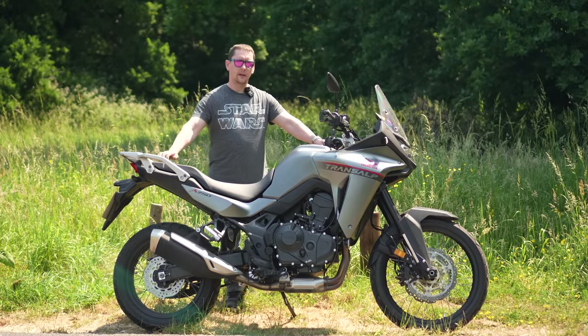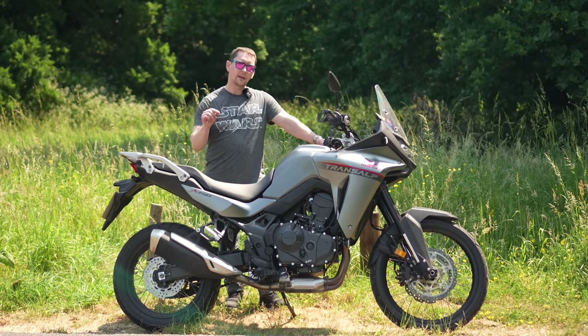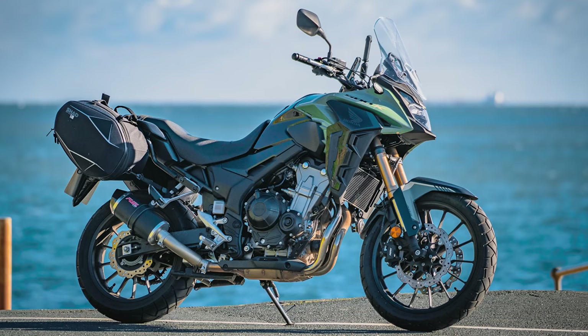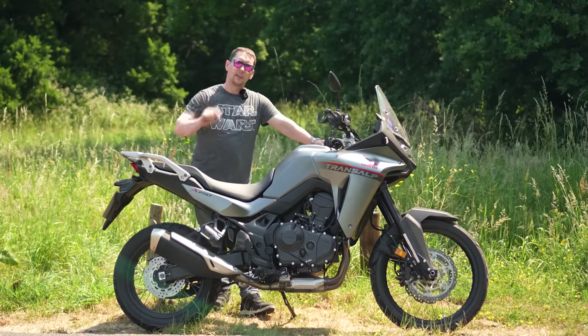This is the brand new XL750 Transalp from Honda. It sits smack bang in the middle of the CB500X and its biggest sibling, the Africa Twin. But is it actually any good? Let's find out.